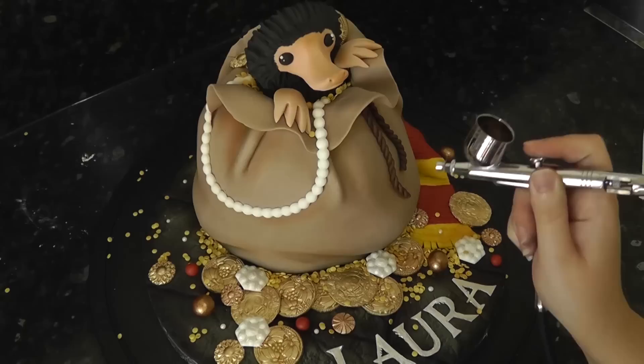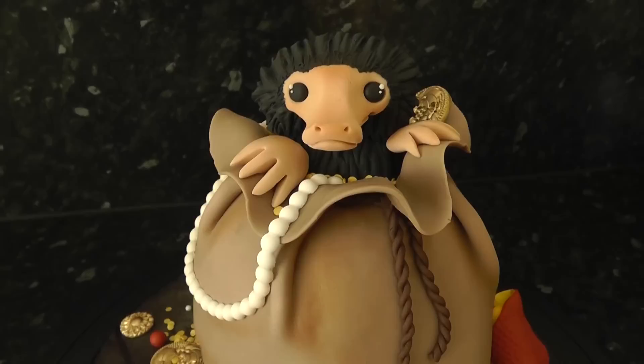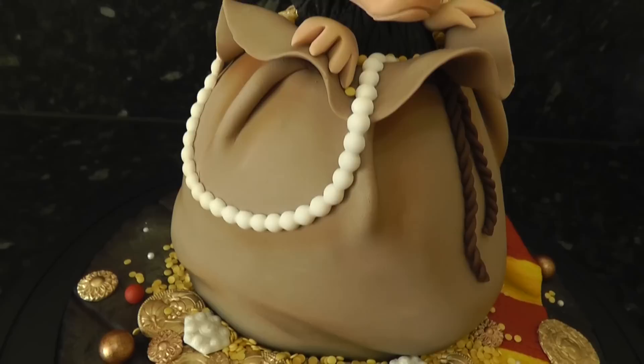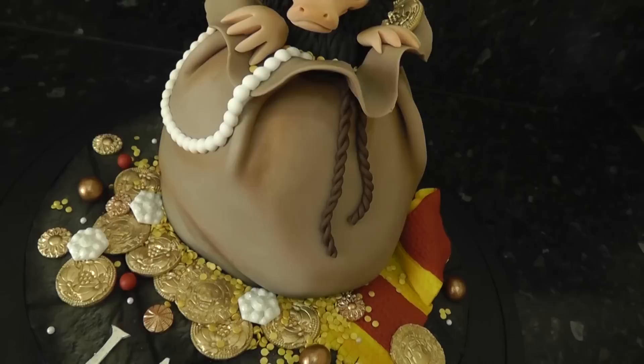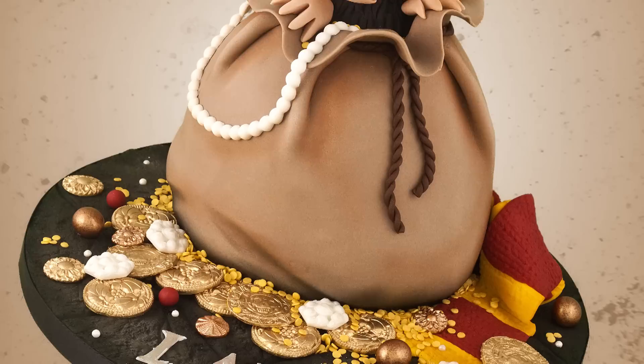Lastly, airbrush brown into all the creases and folds of the bag, under the pearls, the Niffler's nose and the top, and we're finally done! A cute but cheeky little Niffler with his beloved jewels and goodies — perfect for any Fantastic Beasts fan or even Harry Potter. To keep it simple, you could swap out the coins for foil covered chocolate ones — there will be loads around at Christmas. Hope you enjoyed this one — if you did, let me know with a thumbs up and a comment below. Thanks guys, see you next week!